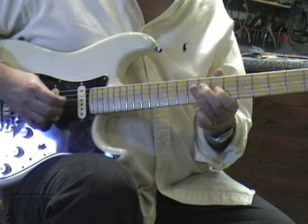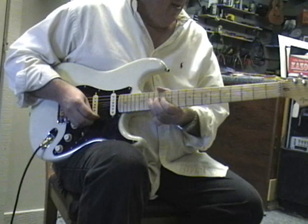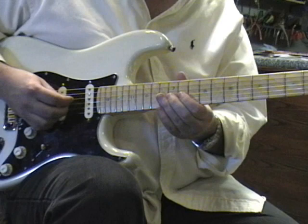Now here is lick number eleven. Kind of bobbled that up a little bit — let me try lick number eleven again.